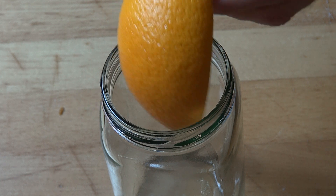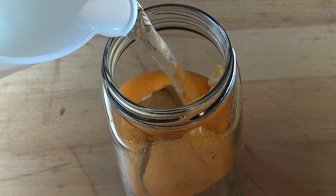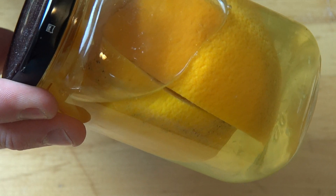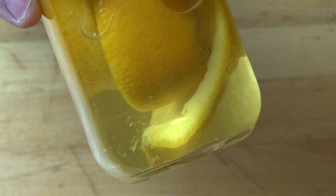Take the peel from one orange and place it into a jam jar. Fill the jar with vinegar and put on the lid, then simply set this aside for about two weeks. During that two weeks, the vinegar will leach out all that beautiful orange oil and will make a fantastic cleaner for around your home.